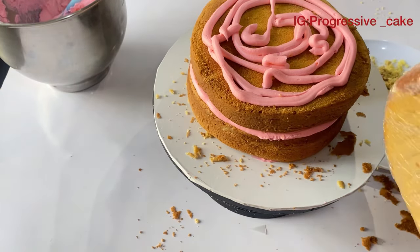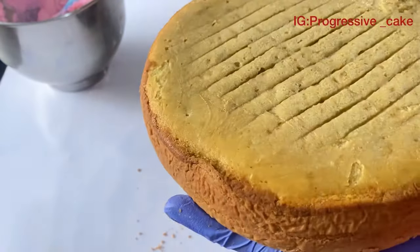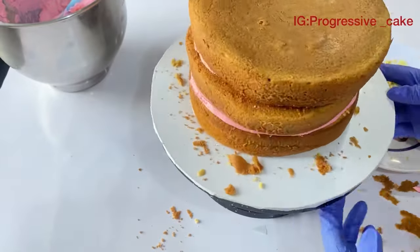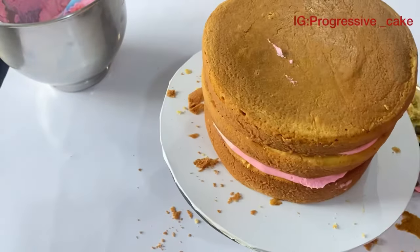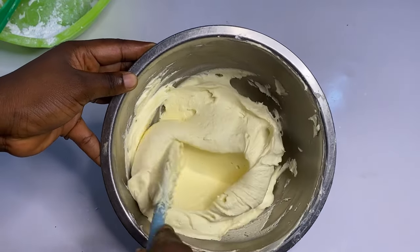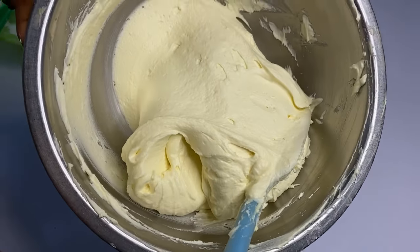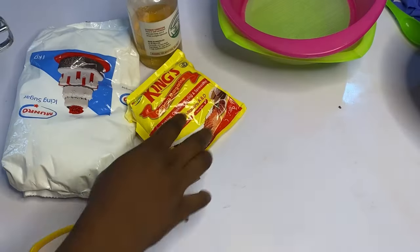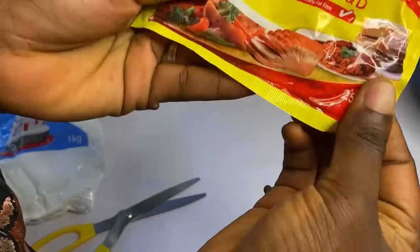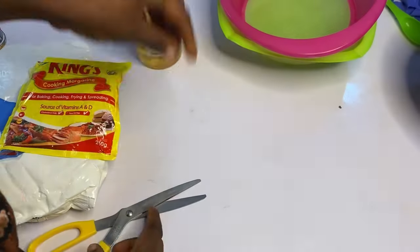I'll show you how I prepare my buttercream so you can handle yours the best way, and it will have a very good impact on achieving a smooth buttercream on your cake. Here is one of my buttercream recipes. I always make sure I use the right ingredients. Here I'm using 1 kg of icing sugar to just 250 grams of margarine.